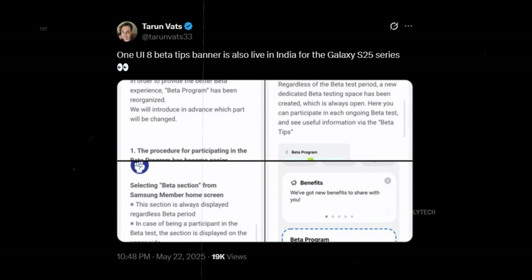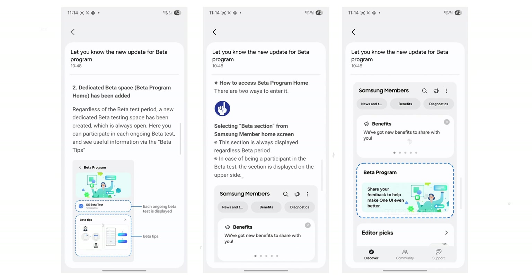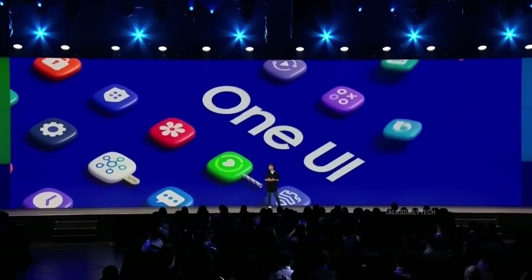And there's more excitement brewing. Thanks to tipster Terumvets33 via Android Central, we now know that Samsung has begun notifying users through the Samsung Members app with instructions to join the One UI 8 beta program — a clear sign that the gates are opening soon. One UI 8, built on Android 16, marks Samsung's bold move to align more closely with Google's software update timeline. With Android 16 rumored to debut on Tuesday, June 3, Samsung's beta rollout feels just around the corner.